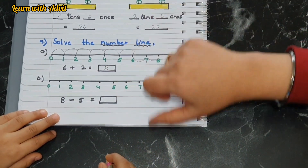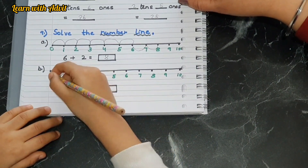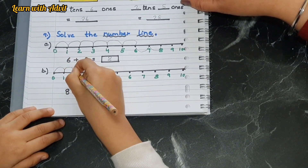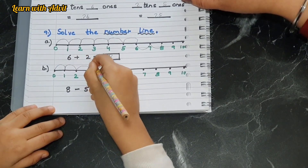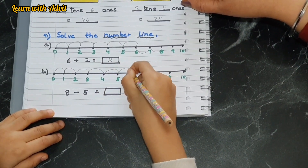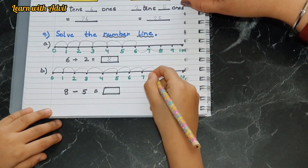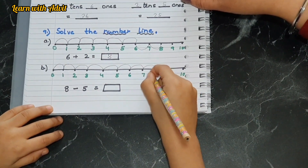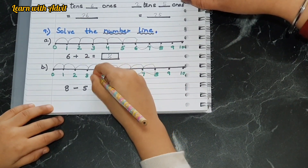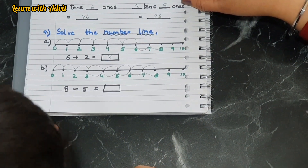For minus on the number line, first go to eight: one, two, three, four, five, six, seven, eight. Now you have to go down — minus five: one, two, three, four, five. So eight minus five is three — very good. Write it down.